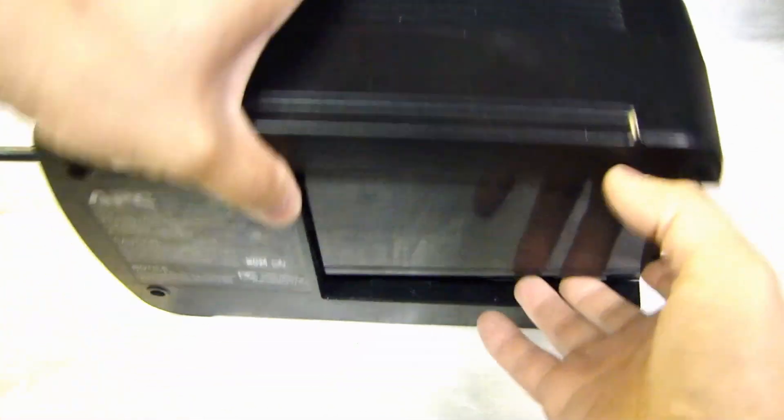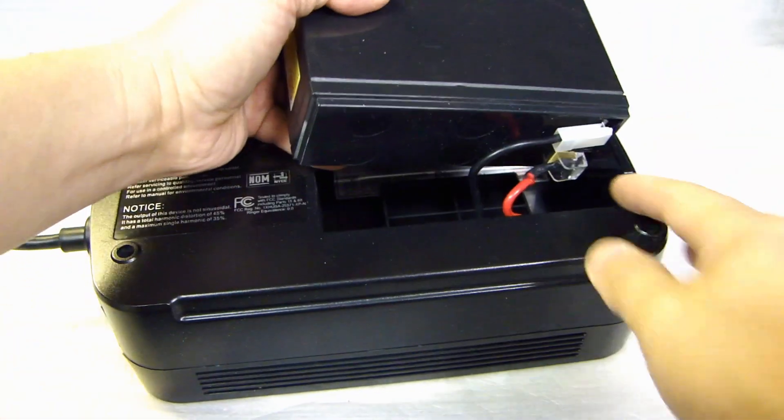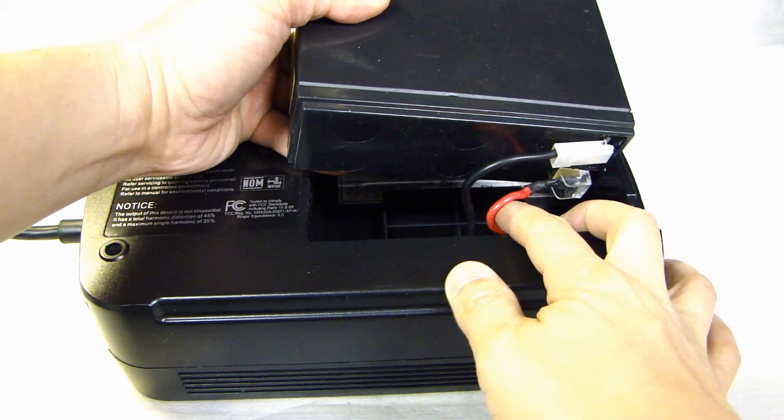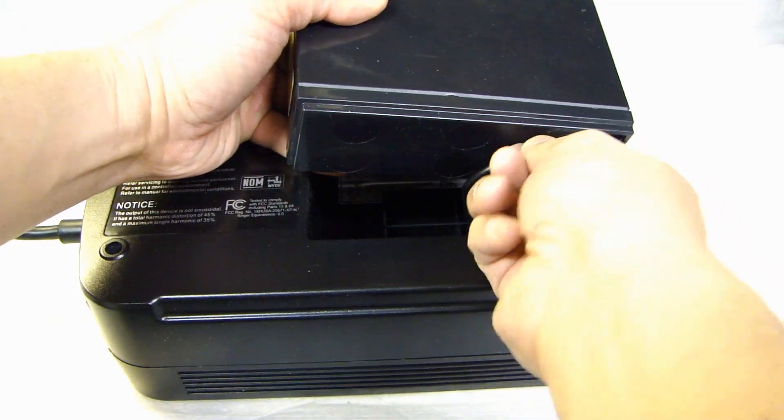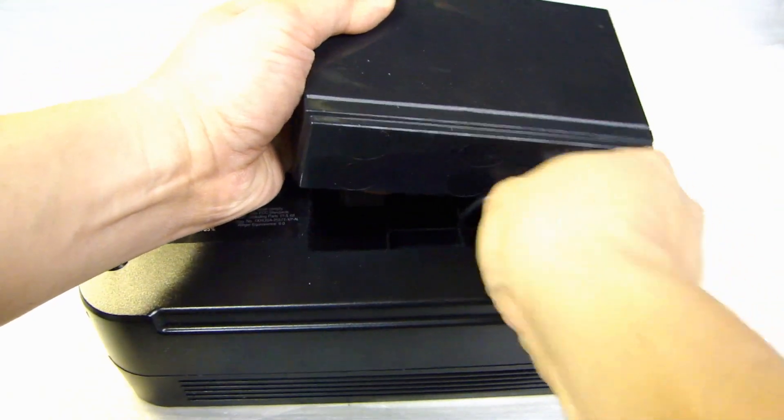In here is the sealed lead-acid battery, right here. Go ahead and remove this. You'll find there are two terminals connected to the battery — the black is your negative, and the red is your positive.